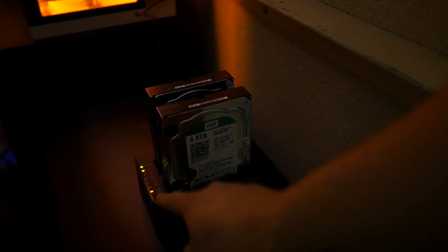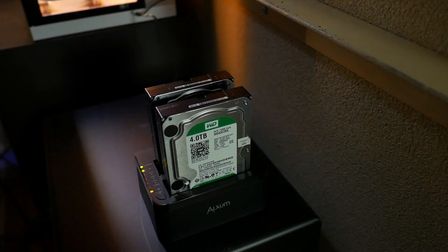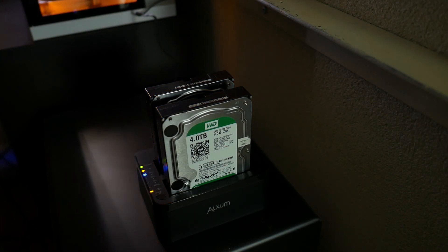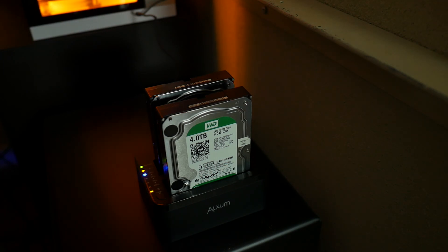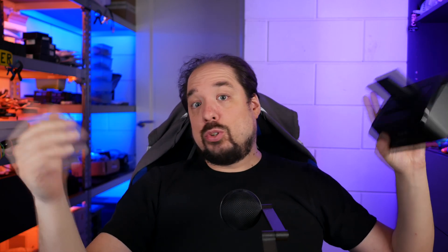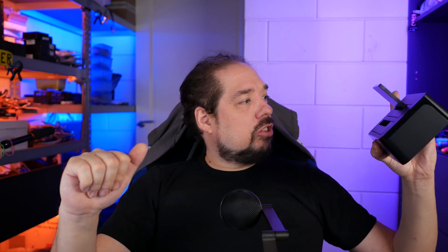I also tried out the cloning function briefly, and that works fine. I used the four terabyte disks for that, and after that I had two identical four terabyte disks. It took about 12 to 13 hours, but that's normal at around 100 megabytes a second — so that's to be expected. And if you have to do that a lot, I think that feature is actually quite nice.